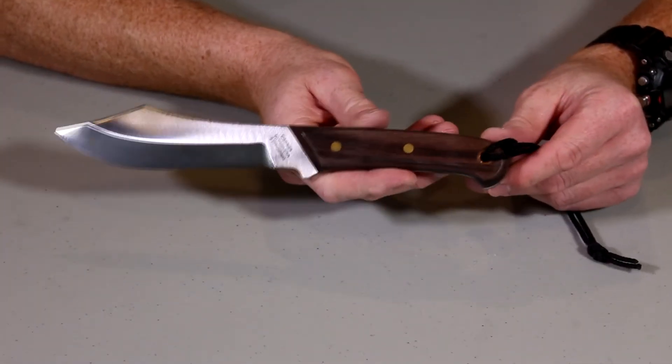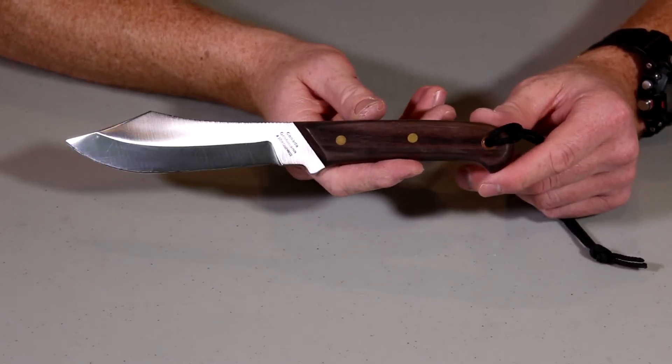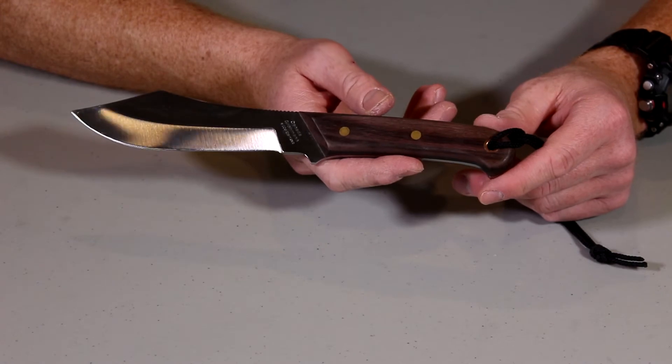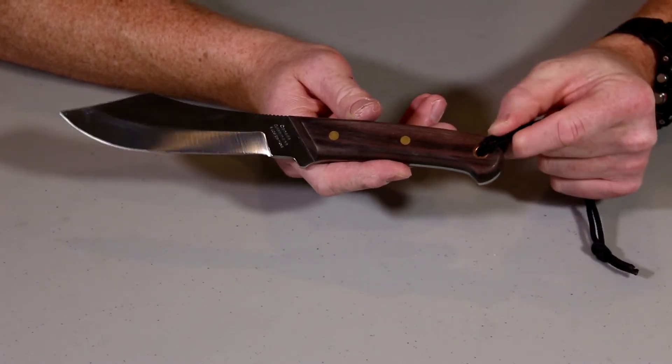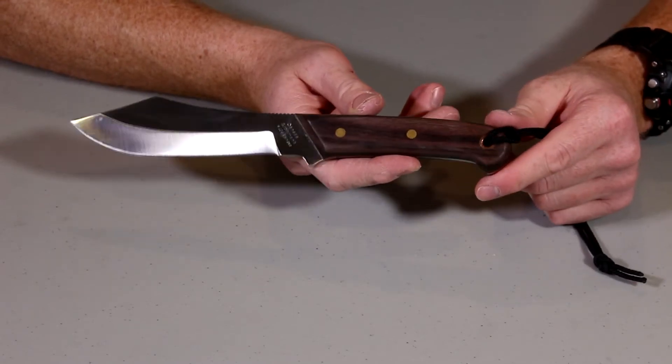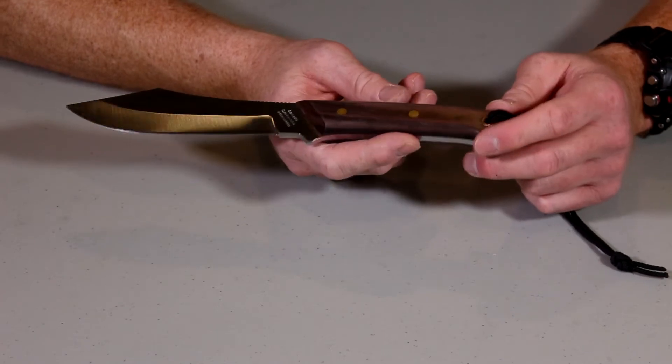This is quite a nice knife. I've used this — my wife actually bought this for me for Christmas a few years ago. I've used this knife to skin and gut deer, other big game, elk, bear — all kinds of really nice stuff. And it's been a really nice knife to me.